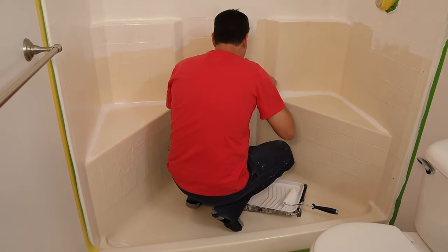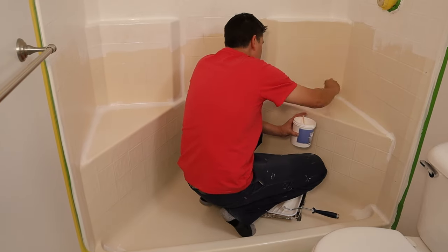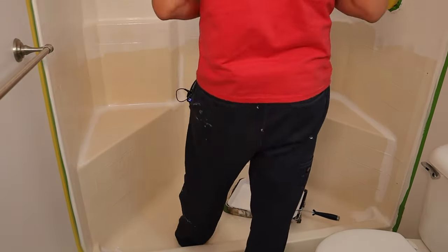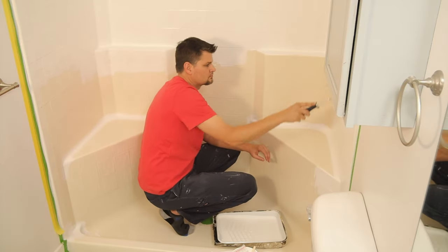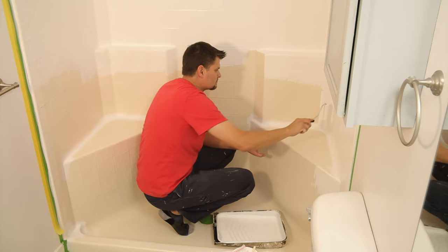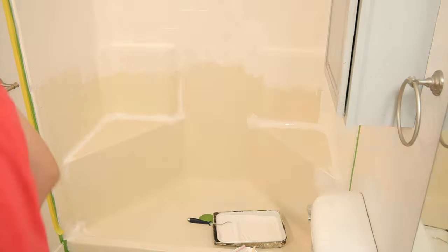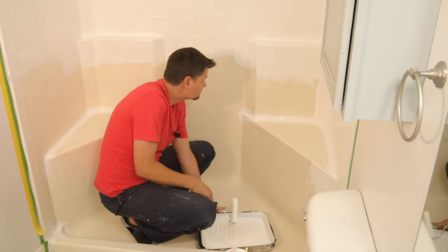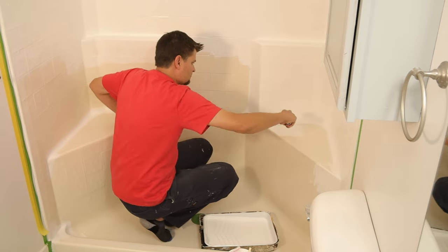I'd highly suggest pulling out that little paintbrush they give you, because it worked great for corners and hard-to-reach spots that the roller doesn't reach. They say once you add the hardener you should use it all up within 12 hours. That wasn't a problem even applying two coats, but keep in mind this is not one you can put the lid back on, come back the next day, and reuse.